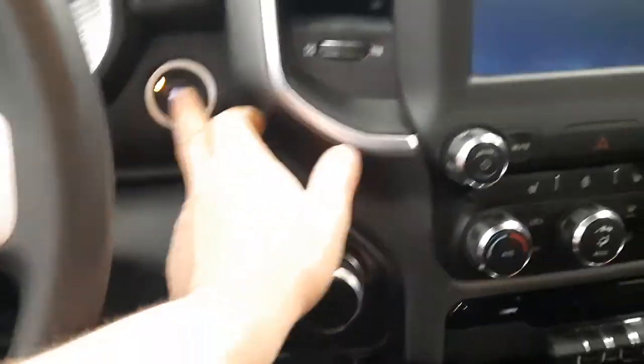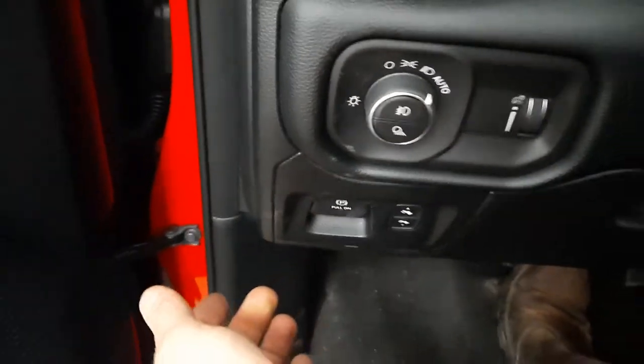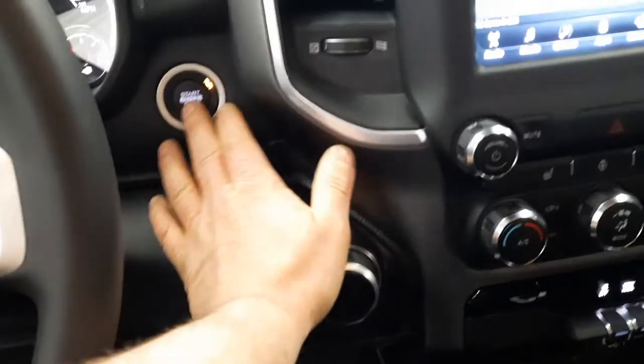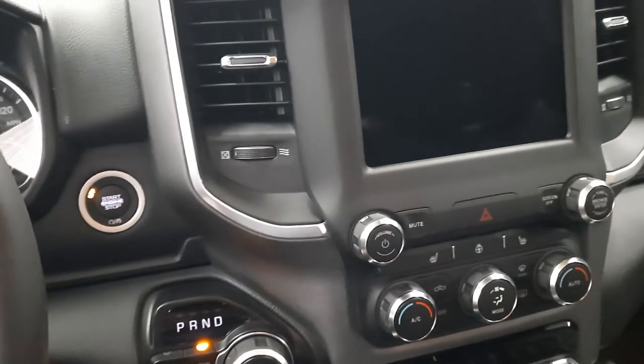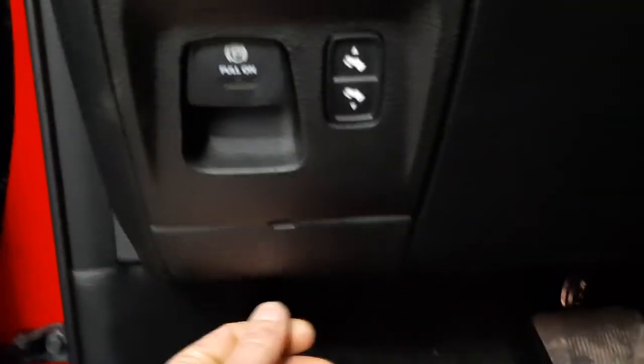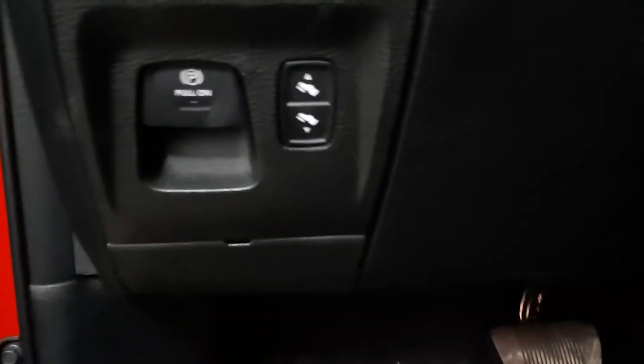Let me show you. We'll turn it back on, release the parking brake — parking brake's released — then turn it off. Now if you actually want to put the truck in neutral, there is a little access panel right down here.